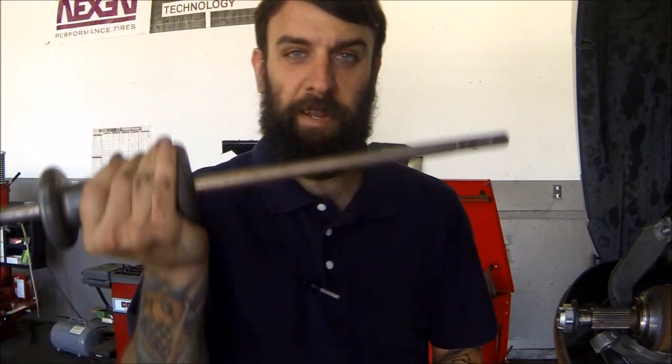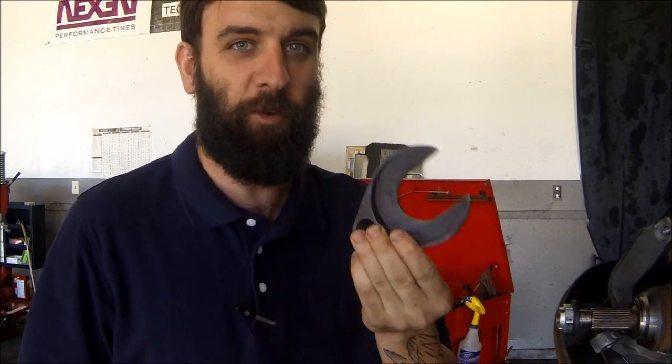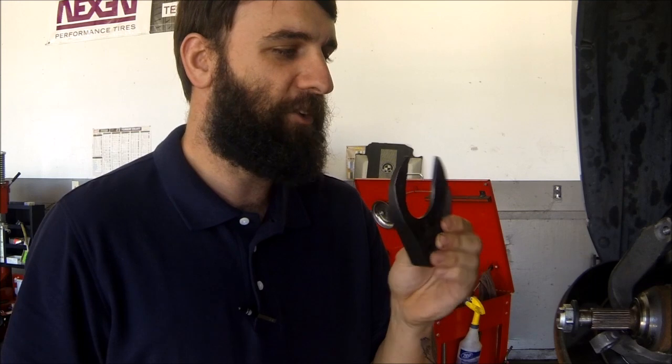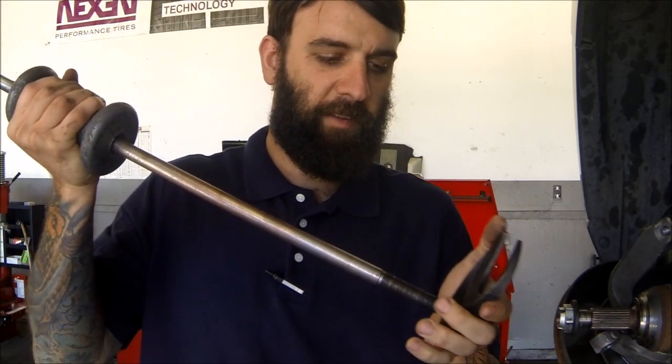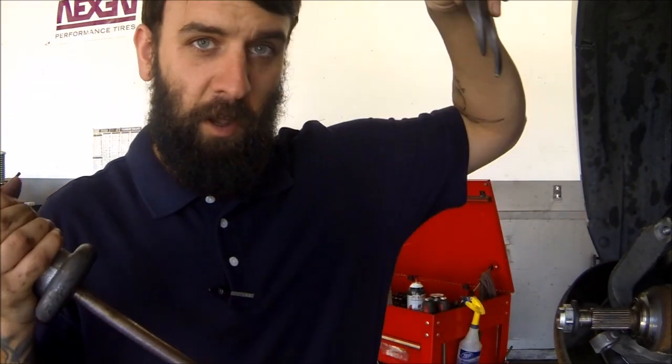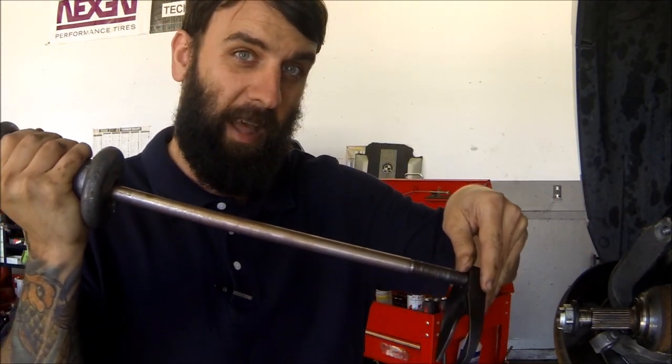There are two tools you're going to need to get this half shaft out. One is going to be a slide hammer with a threaded end. The other is going to be this half shaft removal tool — this is a specialty tool you're going to have to find, maybe on eBay or Amazon. I hope you have this before you start taking your car apart, because you're not going to get this half shaft out without this tool. It's going to end up going in over the back of the axle, and you're going to thread this slide hammer in.